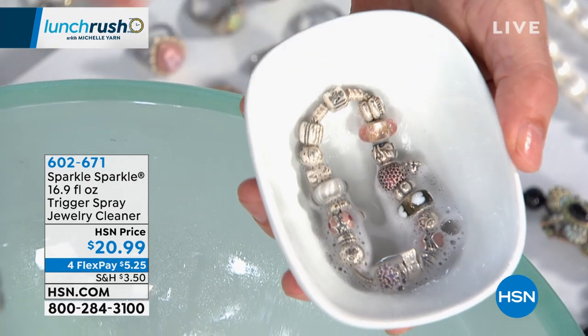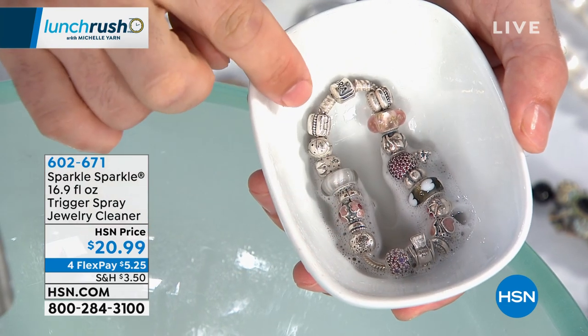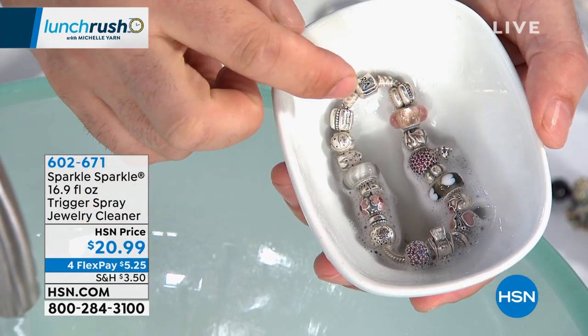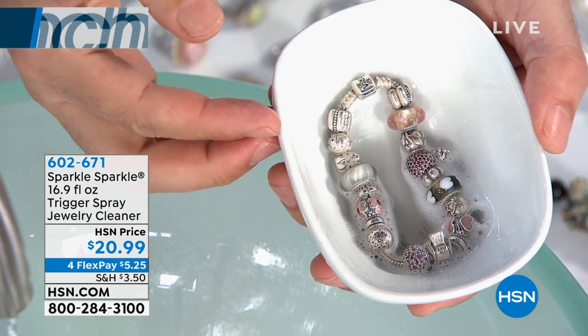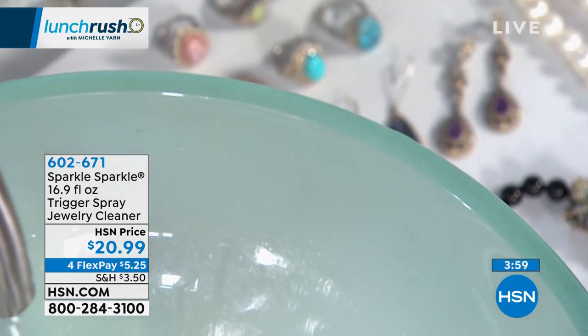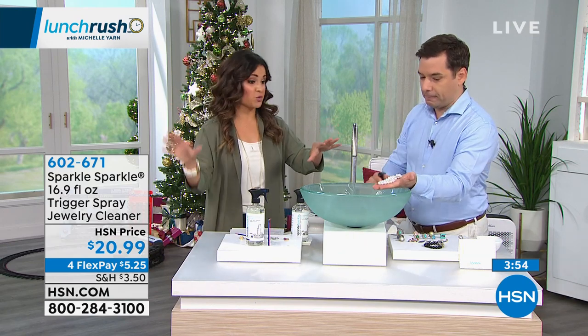With Sparkle Sparkle, in the time it takes to spell Sparkle Sparkle, you can have clean jewelry. This bracelet has silver, intentionally antique silver, enamel, and all the delicate components typically found in fashion jewelry — all in one. I love the idea of one product you can use on both fashion and fine jewelry.